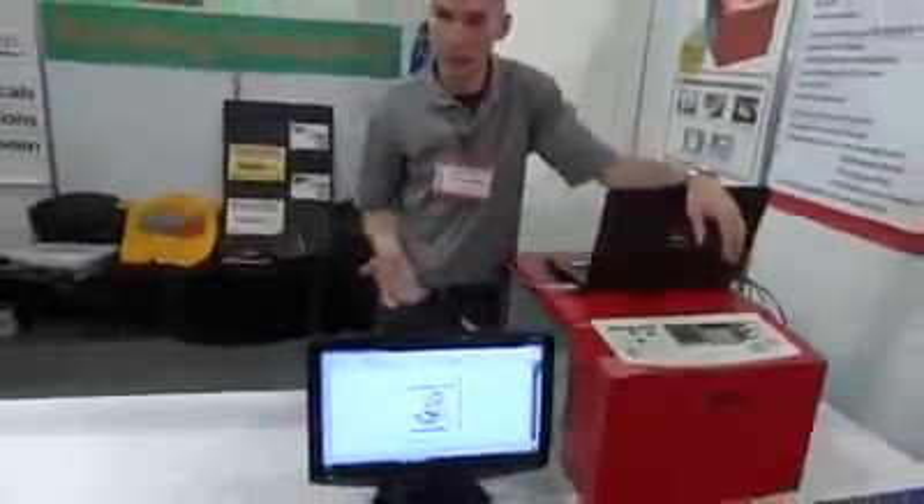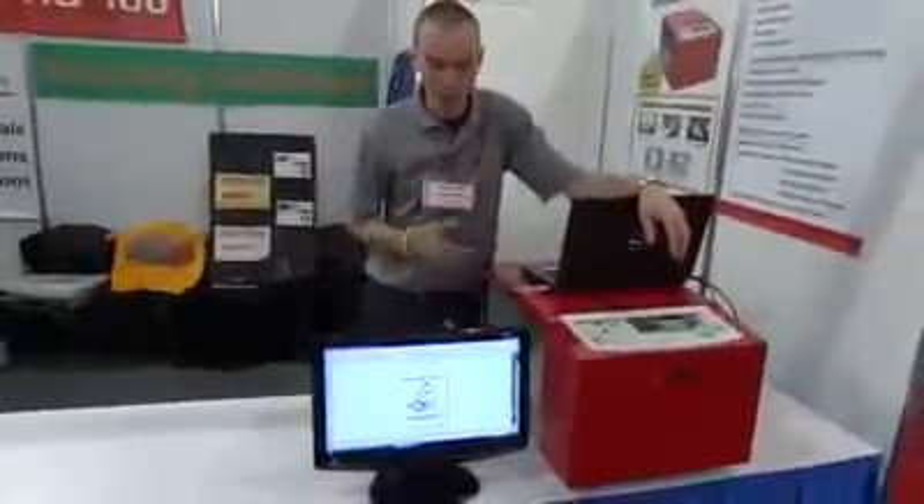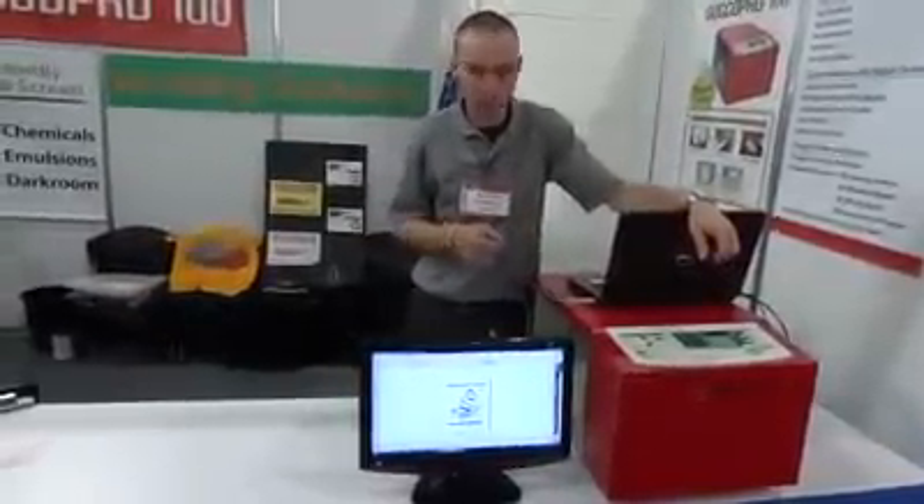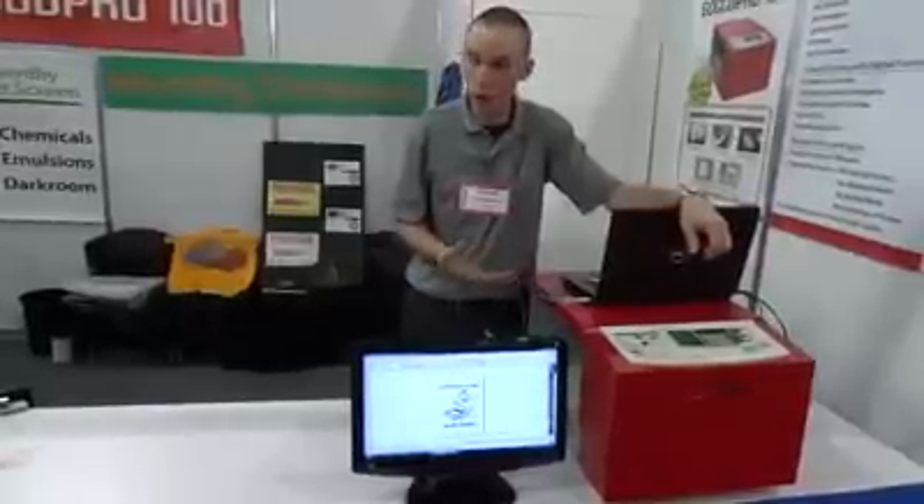It takes about a minute to a minute and a half to create the screen. What's happening is we have a thermal mesh that's rolling across a thermal printhead. That printhead heats up and exposes the screen without the use of chemicals, emulsions, or a darkroom.